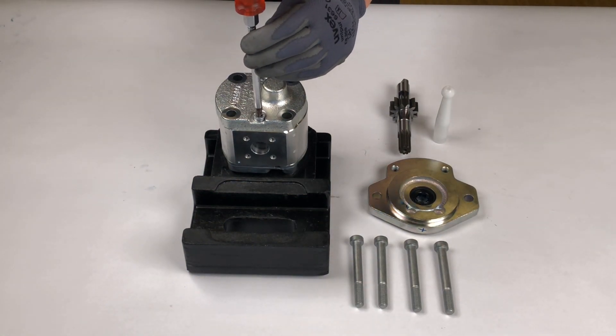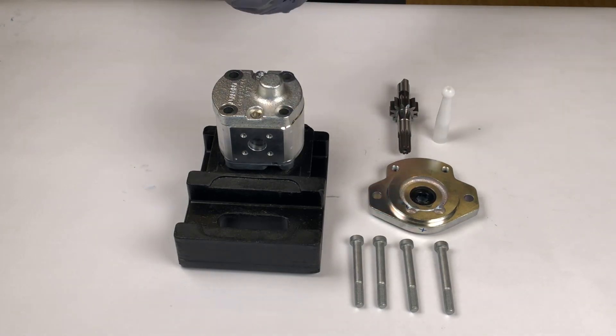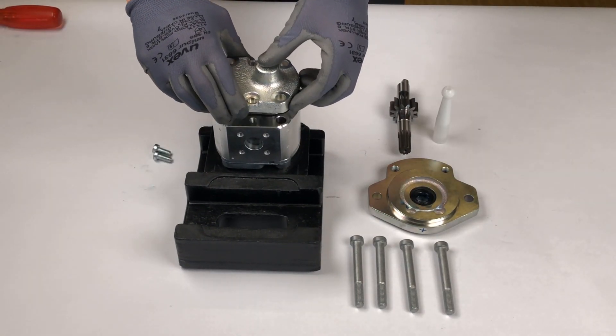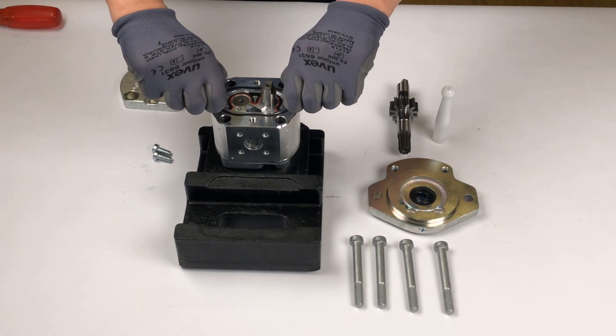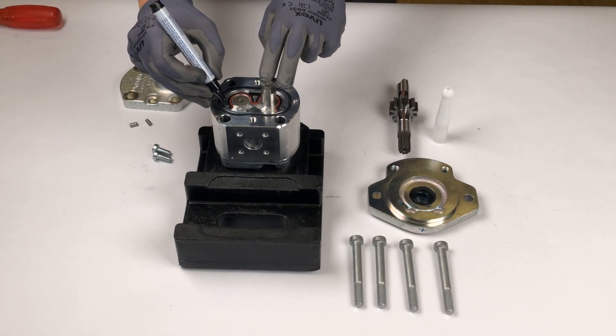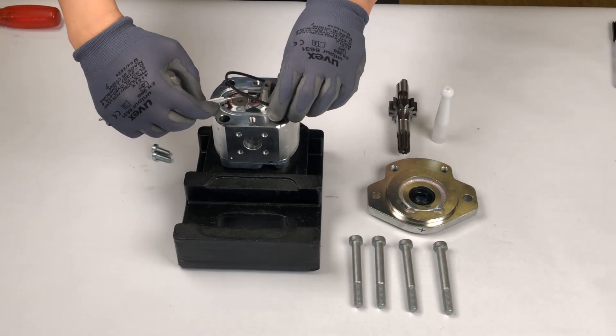Unscrew the bolts on the end cover side of the pump and take off the cover. Remove the two pins. Mark the position of the bushing relative to the housing with a felt pen, and remove the sealings as well as the support ring.